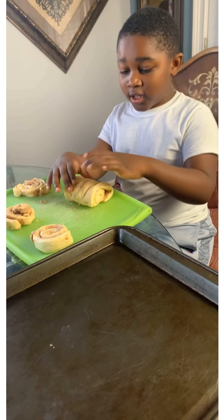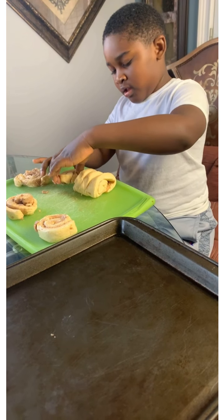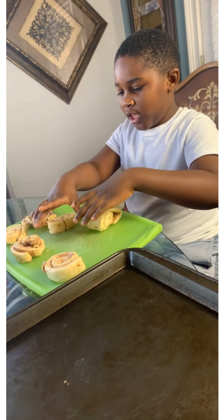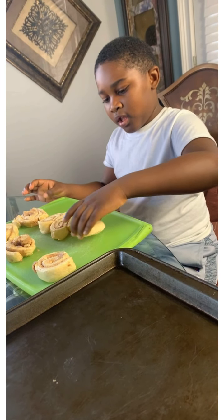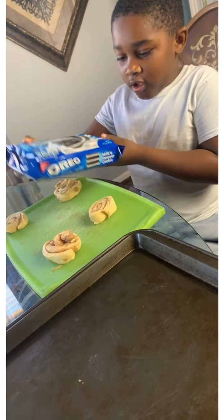And now I'm going to take it apart. That's a good one. So now let me put it right there. Now I'm going to put this one right here, this one right there, this one right there. Hey guys, and now I'm going to put out the Oreos.